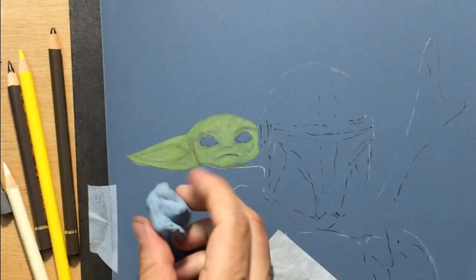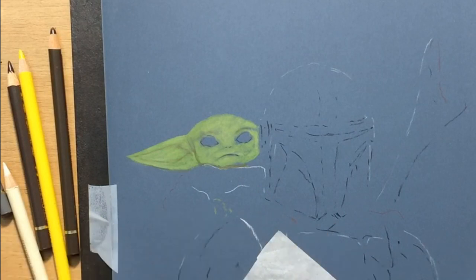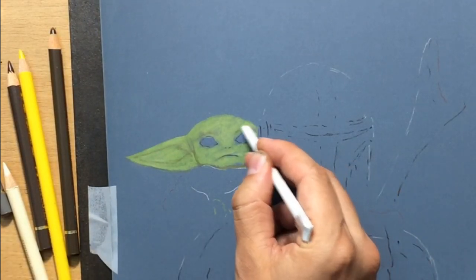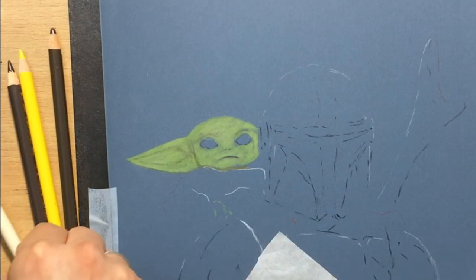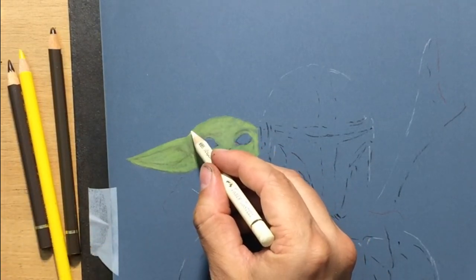You have to be careful to keep clean edges. If I go over the edge somewhere I need to clean it up, and it's best to do that with a kneaded eraser rather than a regular eraser, because the kneaded eraser tends to work better on sanded paper.